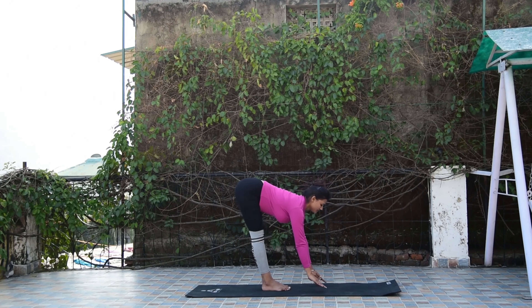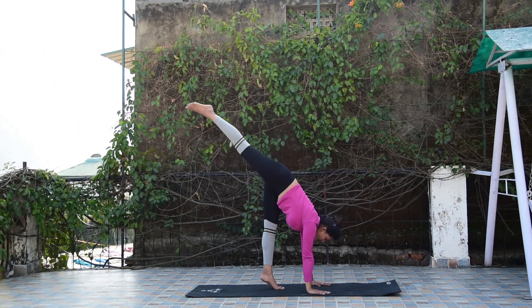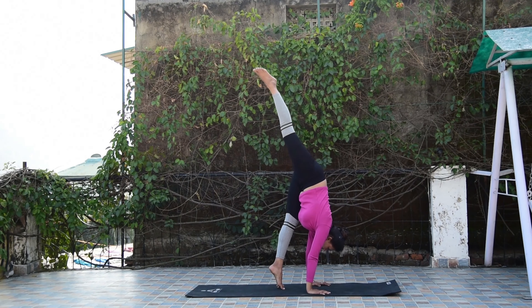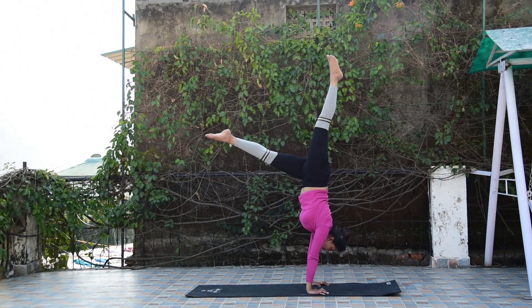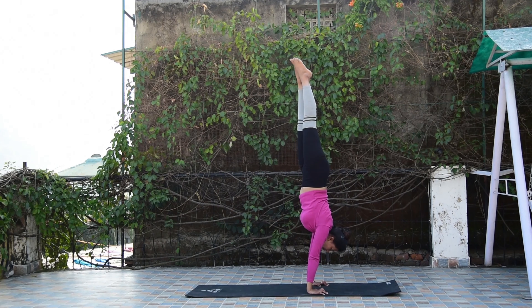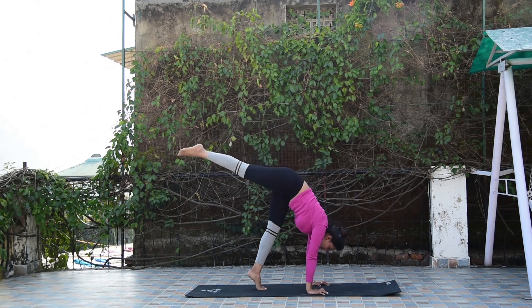Bend down and place your hands on the mat. Slowly lift one leg off the ground. Engage your core and lift the other leg off the ground. Keep your leg straight and gaze at a fixed point. Slowly go back to the beginning position.